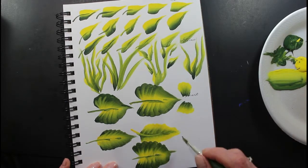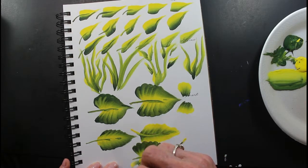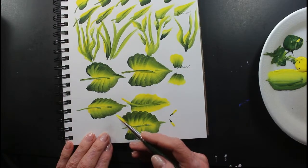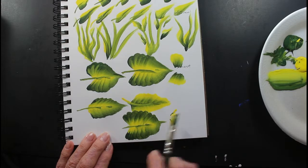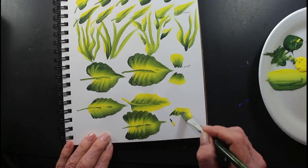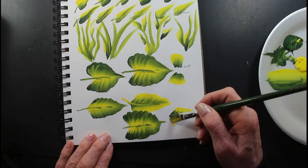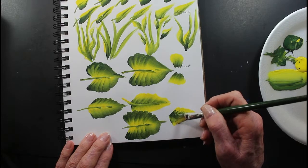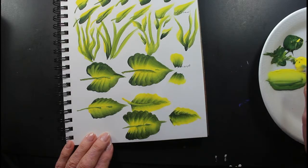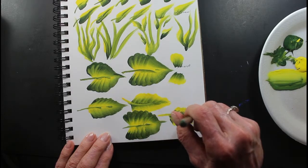This one you would just start this way, instead of doing this way. Instead of going this way to make the heart, you would go this way. So here we go, and it would just come out thinner — a thinner leaf.